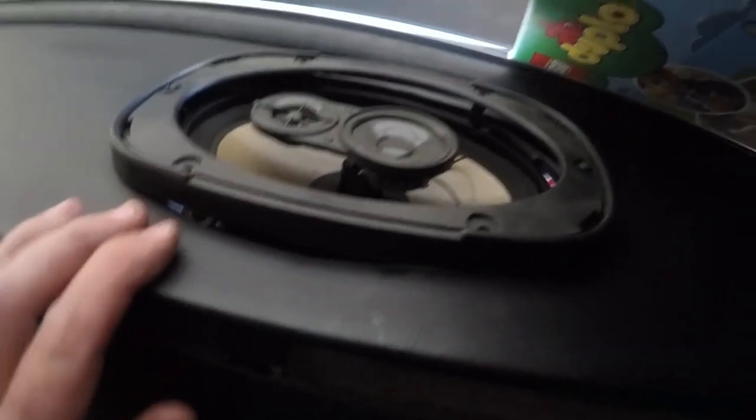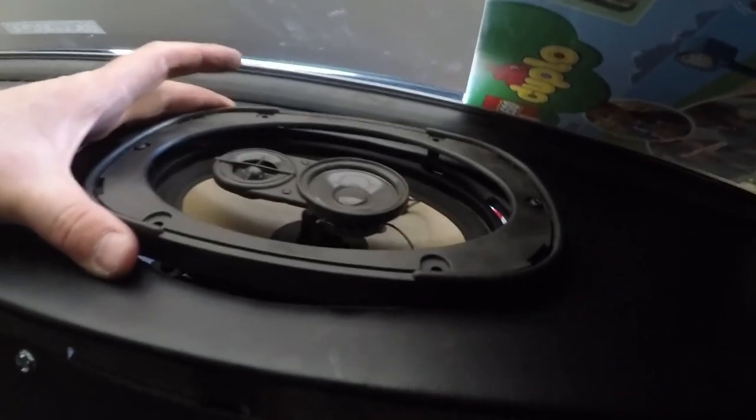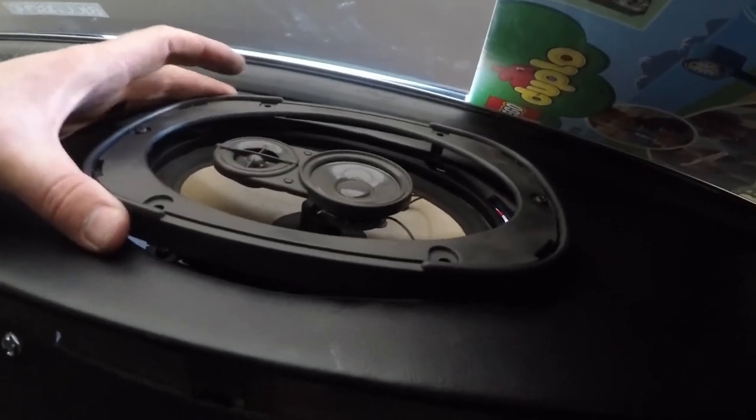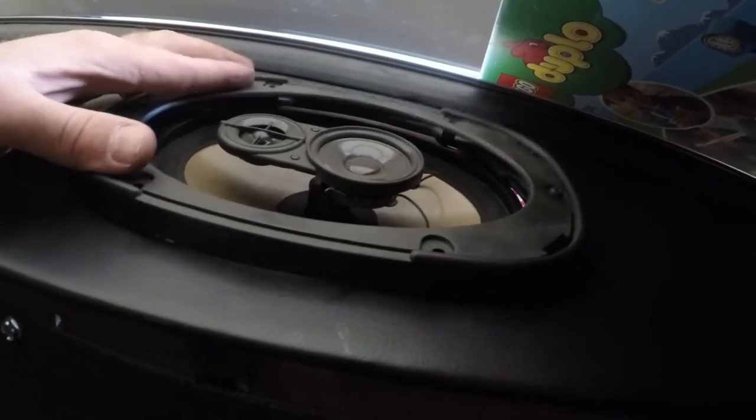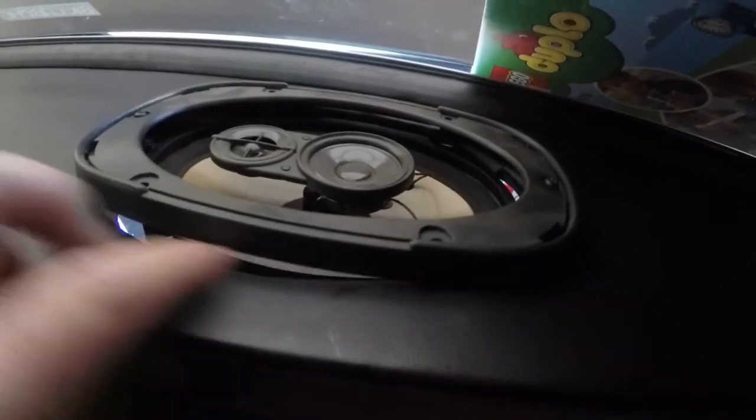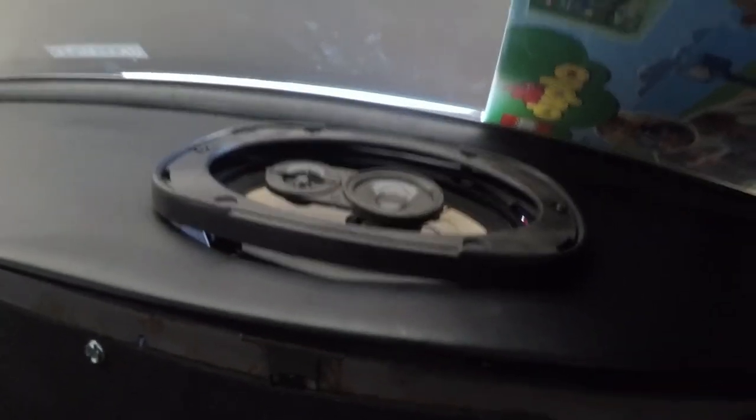Something to keep in mind when installing your speakers: before you tighten everything down, I recommend making sure that if you have covers that go over the hole, the speakers are lined up so you don't have any gaps around the edges — that's something I've been running into a little bit.